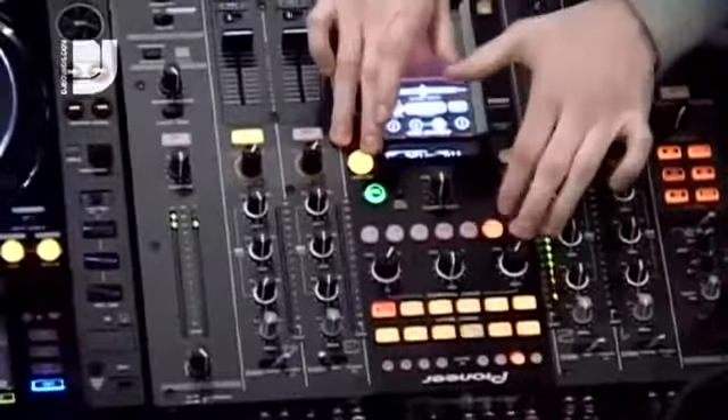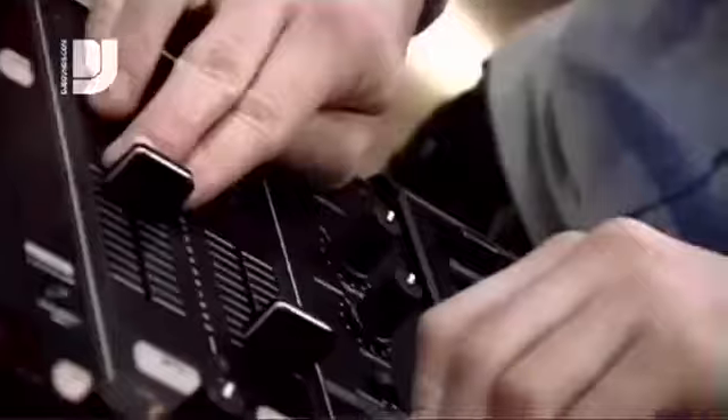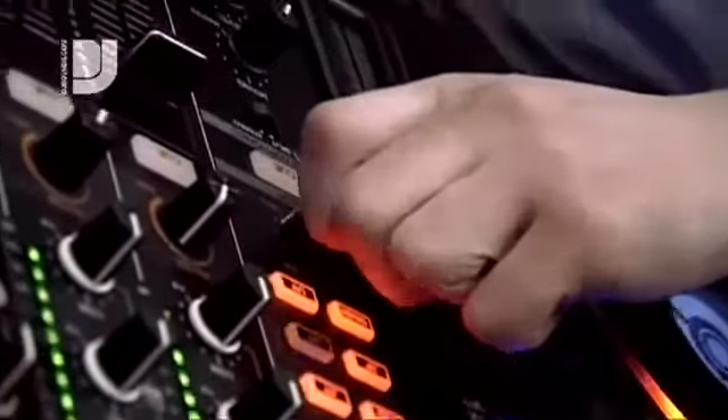The interfacing with the DJ software — with the HID and the MIDI controls — you can really use the effects from the mixer and the effects from the software, and combine them together to improve your mixing.